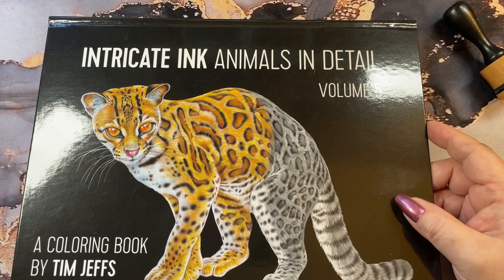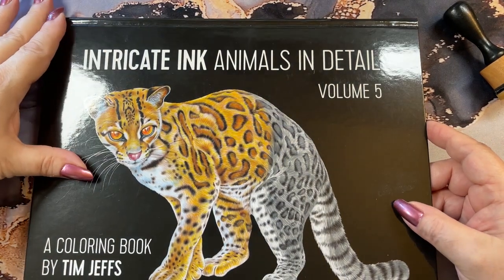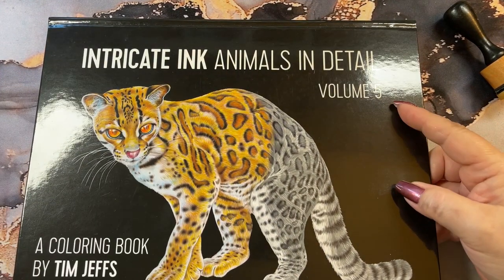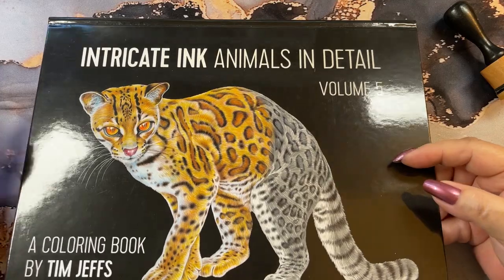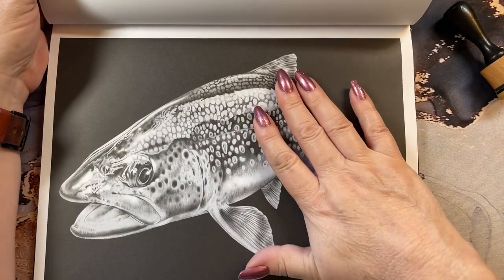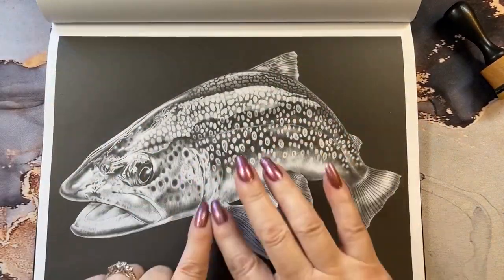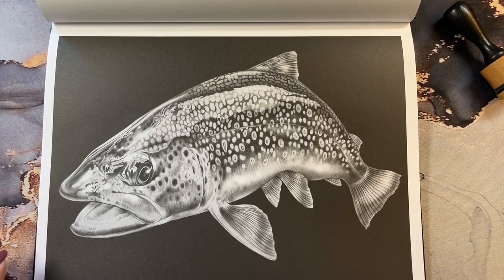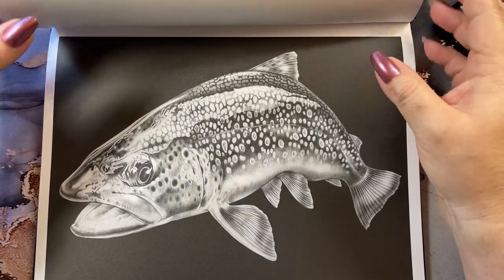Hi guys, it's me Karen and welcome back to my channel. Today I'm going to do a little page in the Intricate Ink Animals in Detail, Volume 5, by Tim Jeffs. We're going to do this page here — number 3 is a brown trout. We're going to do it in distress inks, just like I've been doing all the other pages in here.